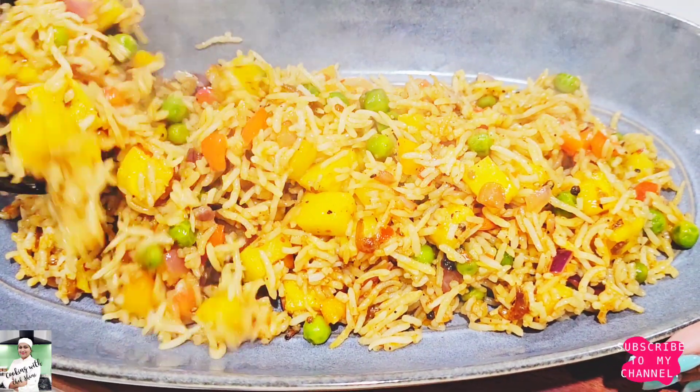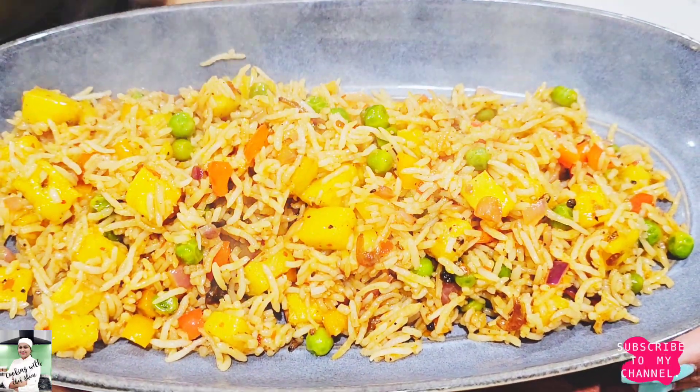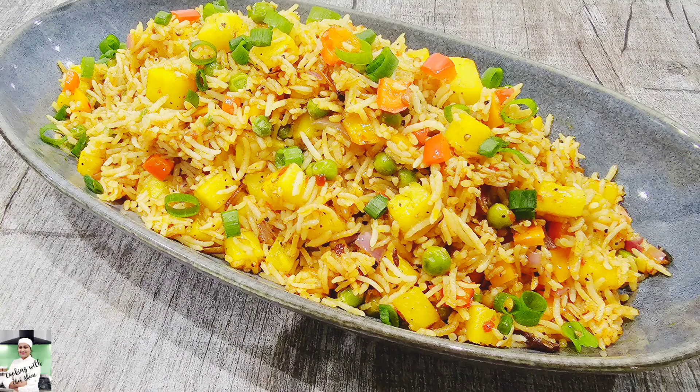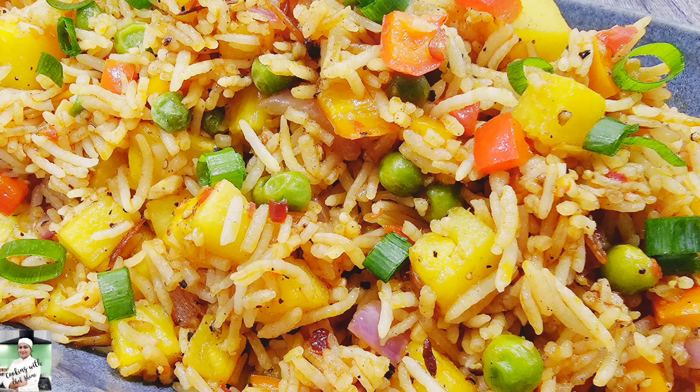We are going to use our rice. It is important to help us eat with bread. We are going to prepare our vegetables.